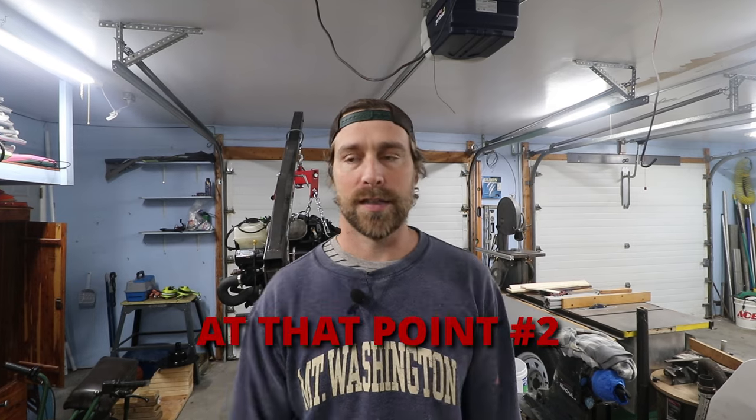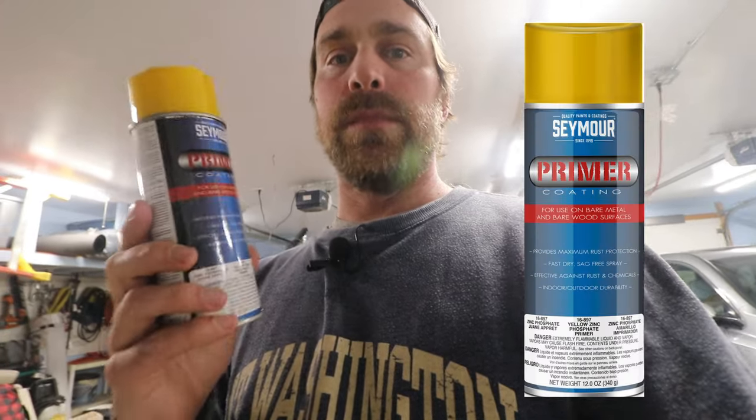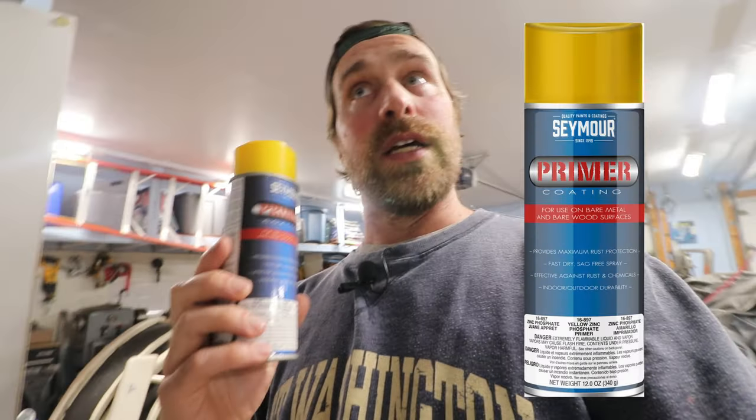At that point we basically sprayed down the motor, rinsed and repeated two times, and then went through with the air compressor and air gun to blow all the water off everything and give it a good amount of time to dry out completely. At that point we're ready for paint. Let me show you what I used — so I actually used this, it's kind of a second-best primer for aluminum.